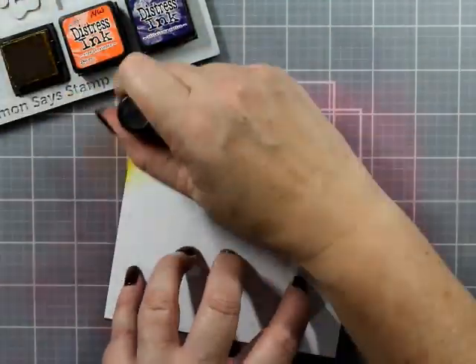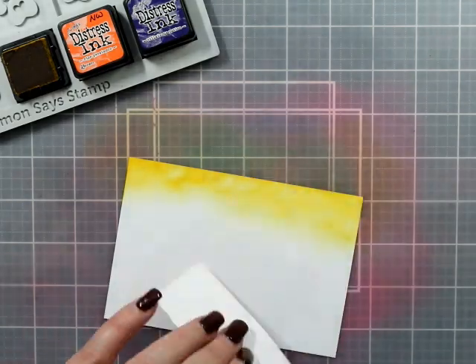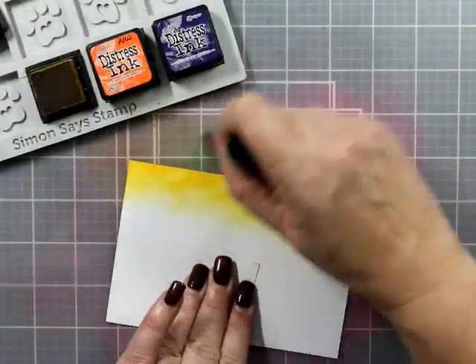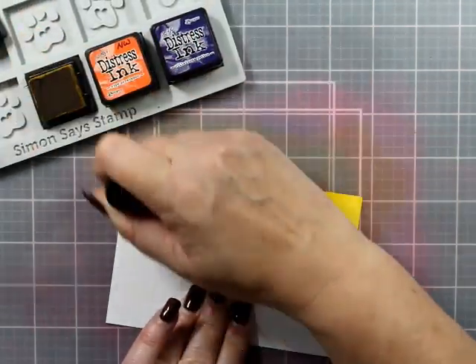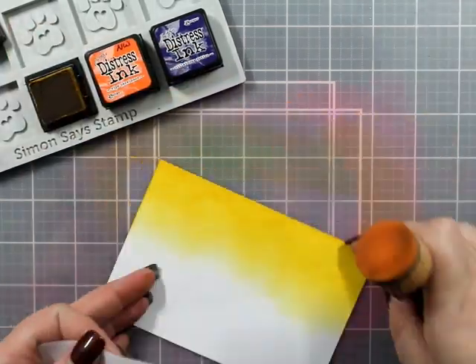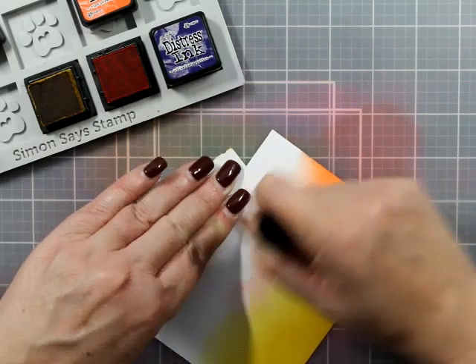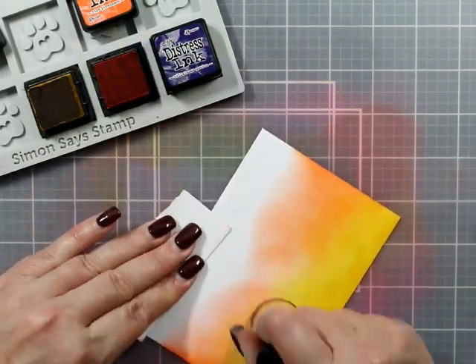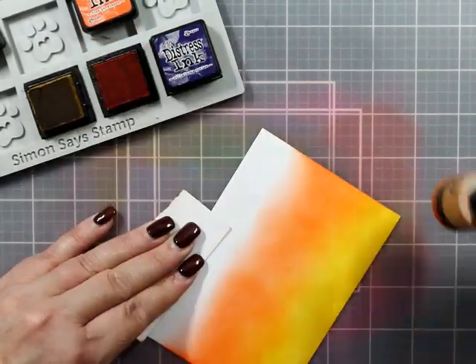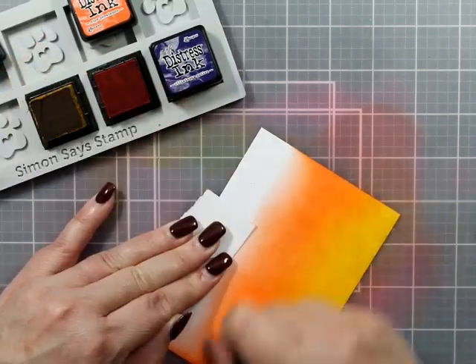The next two cards are going to be basically the same - we've got 'Happy Halloween,' we've got the acetate tape. The difference is I'm going to remove that villainous potion and add dusty concord in as a substitute. Make sure it's nice and dried off because no tape is going to stick to wet ink.